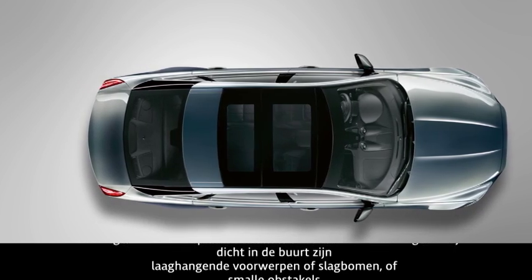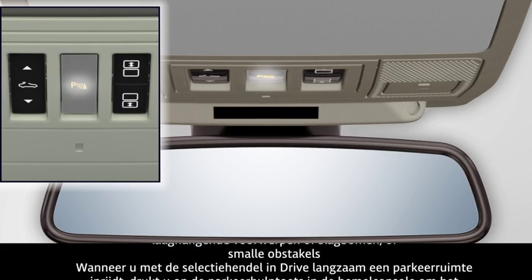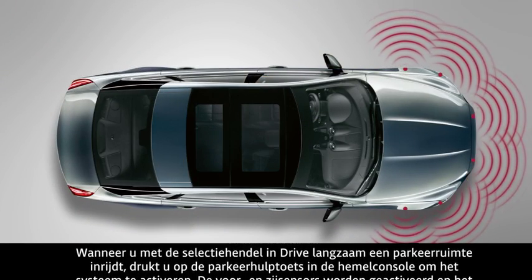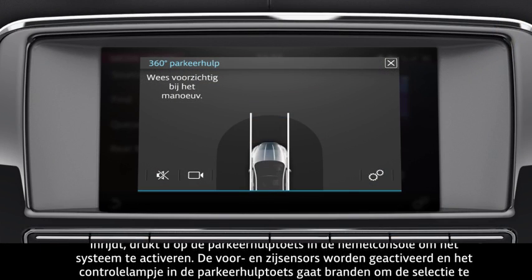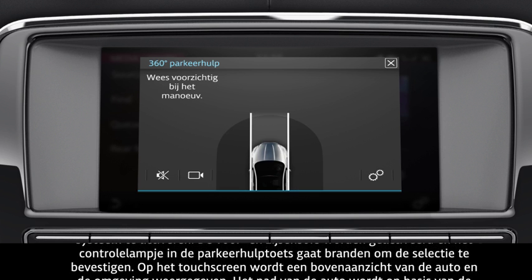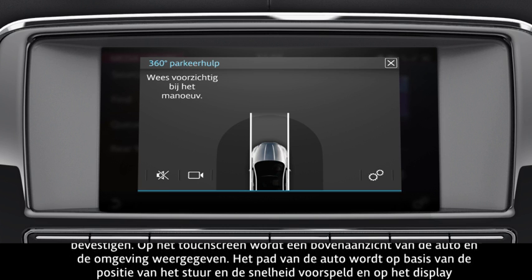When driving slowly forwards into a parking space, with Drive selected, press the parking aid button in the overhead console to activate the system. The front and side sensors activate and the indicator in the parking aid button illuminates to confirm selection. The touch screen displays an overhead view of the vehicle and the surrounding area. The vehicle's predicted pathway, based on the position of the steering wheel and the vehicle's speed, is shown on the display.